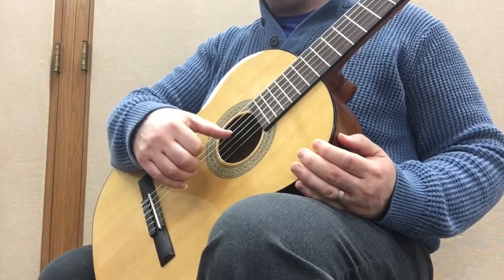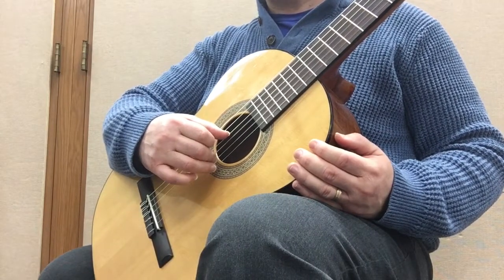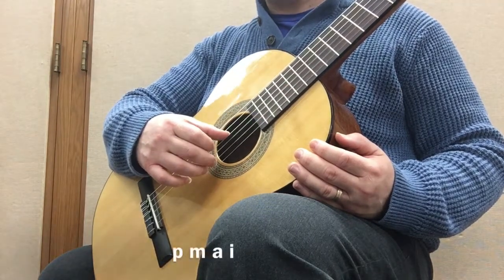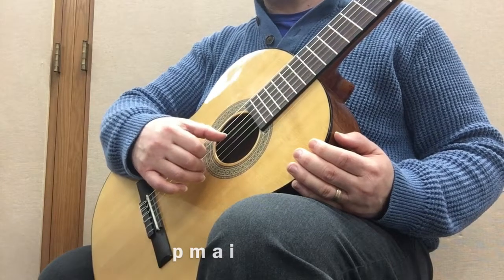Here's another one you can try: thumb, middle, ring, and then index. So I'm not going to prepare the index. It's P, M, A, and then I.